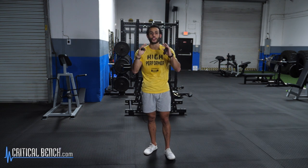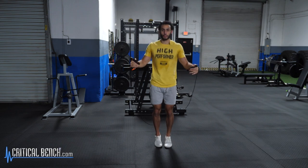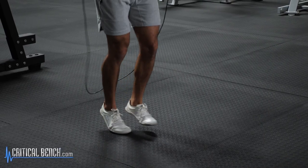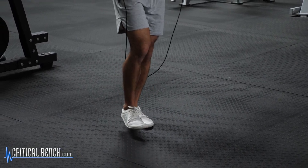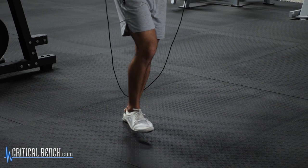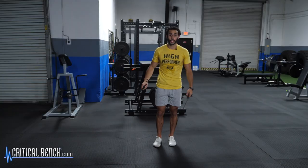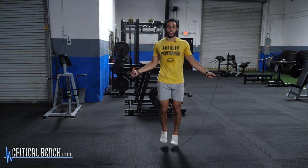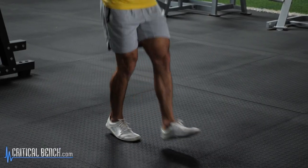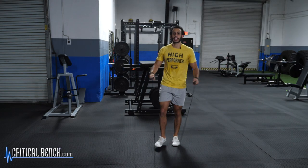The first one I'm going to show you is the boxer's jump. All you have to think about is a traditional jump — you're jumping on the balls of the feet equally on both feet. With the boxer's jump, you're just going to be alternating between one foot and then the other. As you jump, the leg that's jumping, you can extend that leg or you can keep it bent, but you're just alternating one ball of the foot to the other.